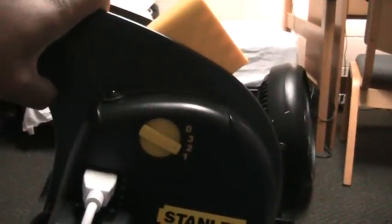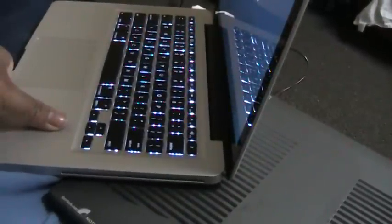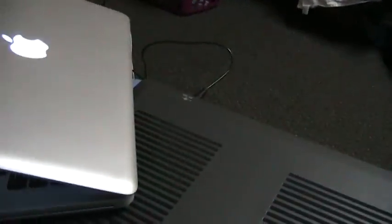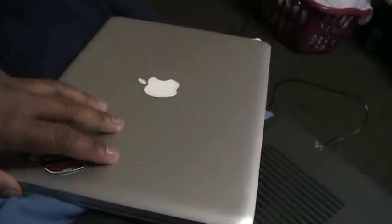I thought for sure that the notebook was going to be broken when I picked it back up. But the thing survived quite well. I've ended up dropping this thing, and the metal enclosure definitely does a lot to protect the notebook from damage. It's one of the toughest notebooks I've ever owned.